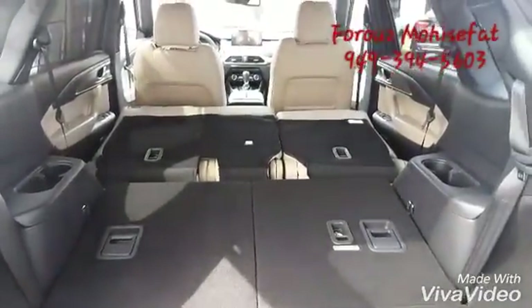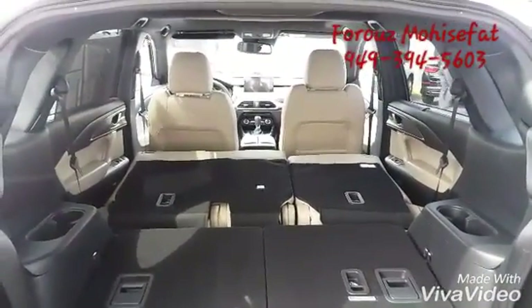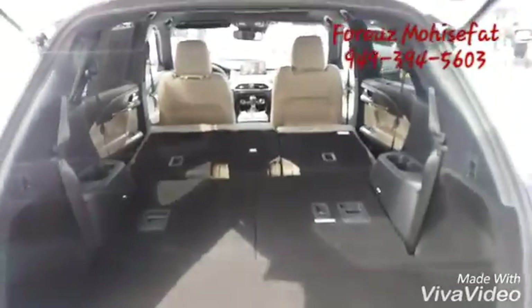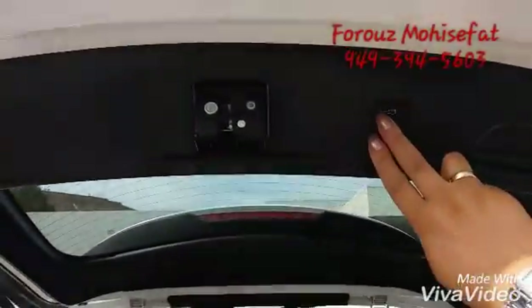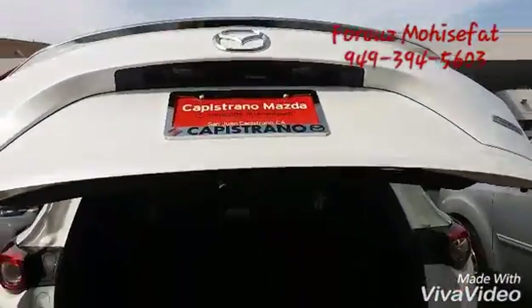Then the second and third row is down, so you see there's a lot of room. And when we want to close it, it's just a little touch over here. And all done!